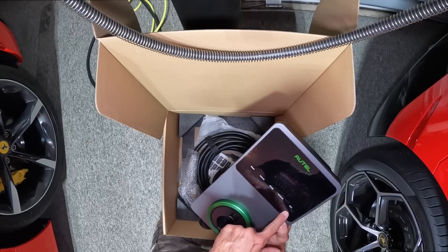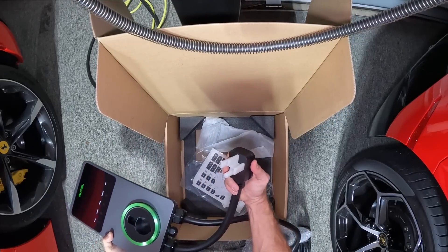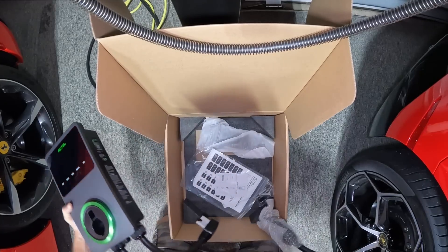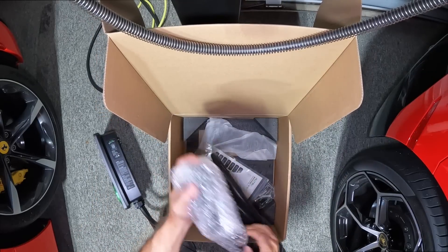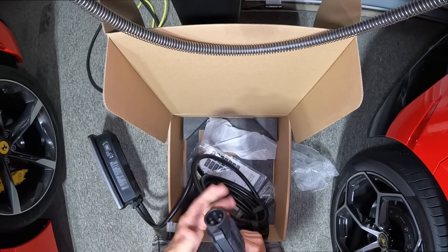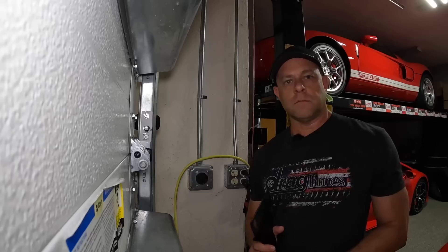It's also got Bluetooth and RFID, which I'll go over in a bit. Basically you get two cables: it comes with this 14-50 plug that goes right into the socket I showed you — just takes a couple minutes to install, really simple. It also comes with this 25-foot charger cord wrapped up nicely. This plugs directly into the Ferrari, and if you want to plug it into the Tesla there's a little adapter that'll plug in here and right into your Tesla — ready to charge both vehicles at faster speeds.